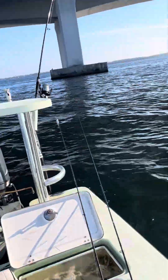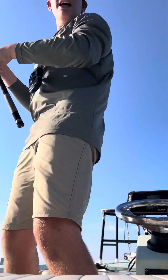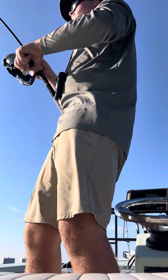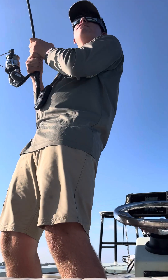Now let's fight whatever this is. I think it's a redfish, but I'm not positive. With my luck, it's probably another shark. But hopefully it's a big, giant redfish.